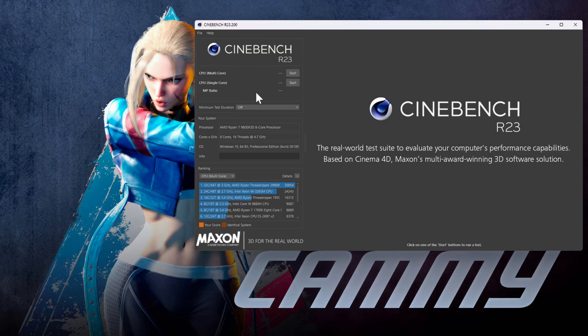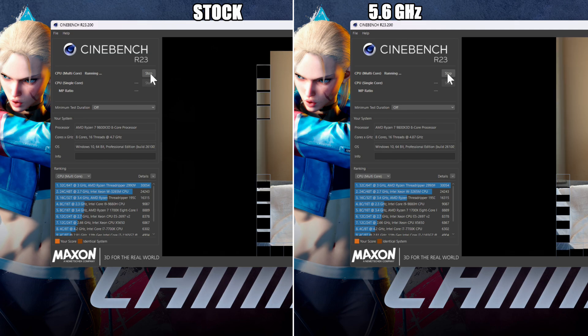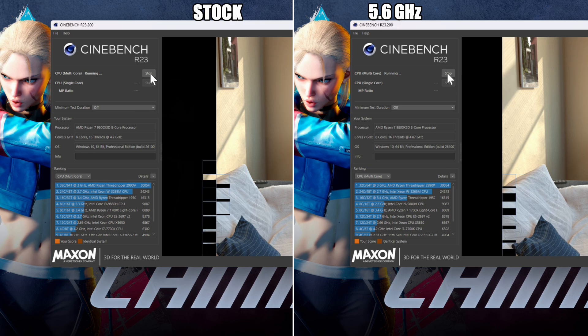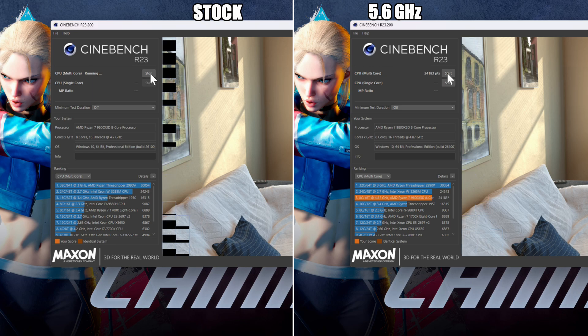Next up is Cinebench R23. It's going to run the multi-core portion of the test as the single-core test is far too long, but we can get a quick assessment. The stock results are 23,294 — not too bad — but the overclocked 5.6 GHz run gets you 24,183. So not a massive boost to multi-core performance, but the single-core performance is also up, so we're not losing on either front.